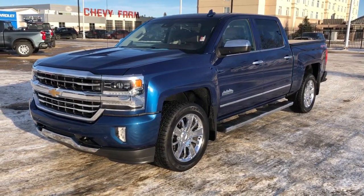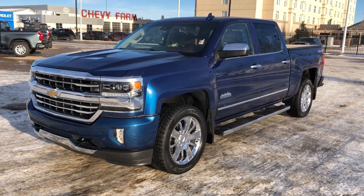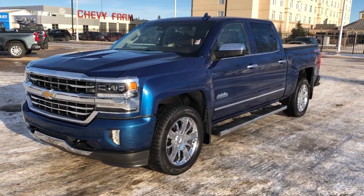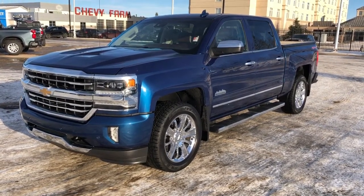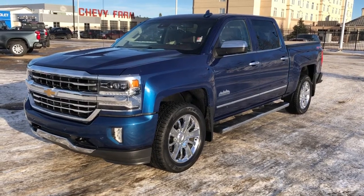This vehicle is featured in blue metallic paint with chrome alloy rims. We have our V8 engine, chrome running boards, rear privacy tint, soft tonal cover, four-wheel drive, as well as heated and cooled leather seating, backup camera, and navigation.